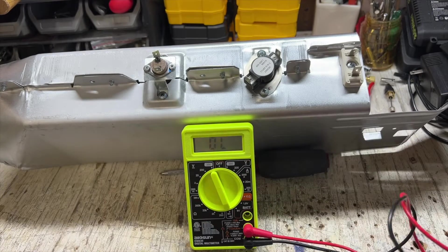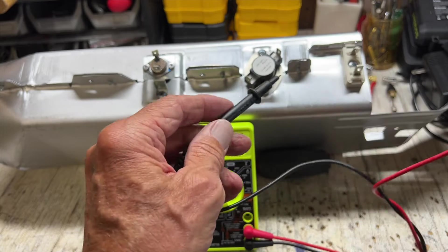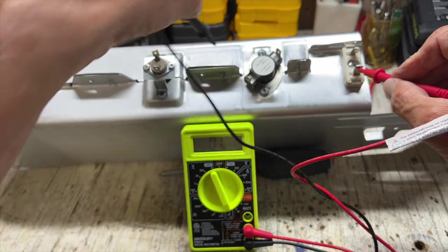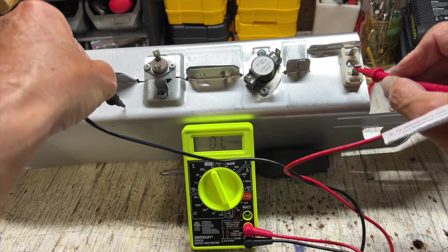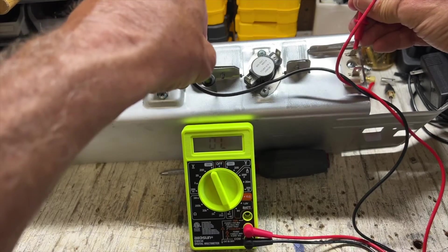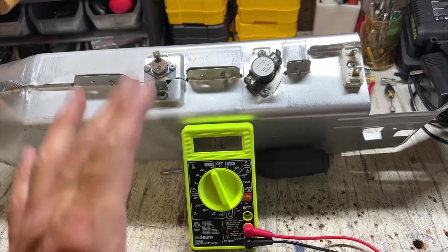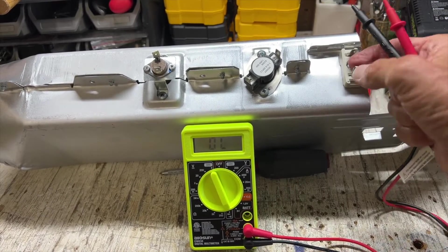The other thing you want to check is continuity to see if one of these has arced into the body of the thing. So you're going to touch one of these and touch the body — if you get a reading there, that means you've got a short and you don't want to put this in there. Now we're going to go to the other one and do the same thing. We're going to check it just like that. Nothing — so that means we haven't shorted this out and it should be safe to put in there. We got 10 on here; it should be eight to ten. That's what you want.